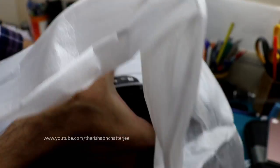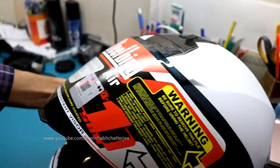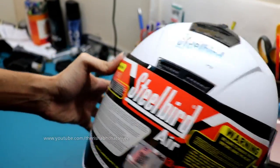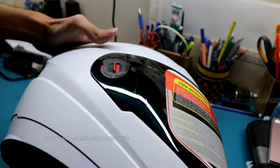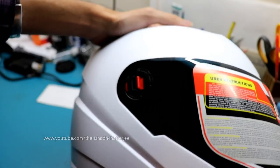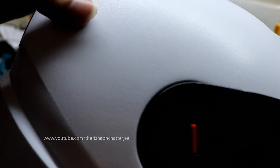So here's the helmet — SBA-1 HF. Steelbird already had the SBA-1 and what they've done is tweaked this part so they can include the hands-free system. First impressions: it does look neat and clean. This one is not actually a paint finish — it has a different kind of finish.